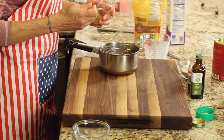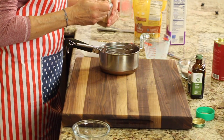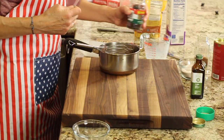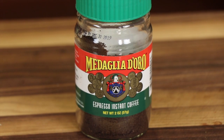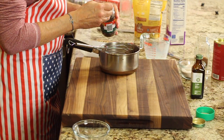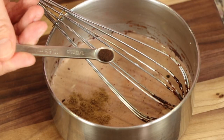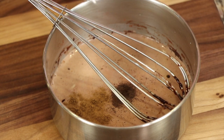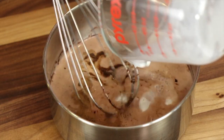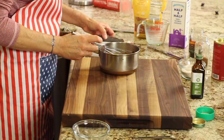Now I'm adding a pinch of cinnamon — just an eighth of a teaspoon, not quite full, just a nice pinch. My next chocolate flavor enhancer is some instant espresso powder — totally optional, but it really brings out the chocolatey flavor. I'm using just a little less than an eighth of a teaspoon. Next, I'm adding a quarter cup of half-and-half, which is half cream and half whole milk, and this makes it a bit more rich.